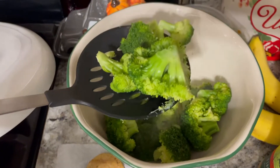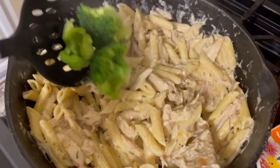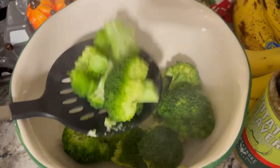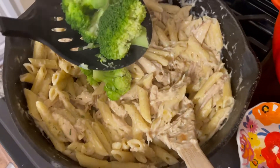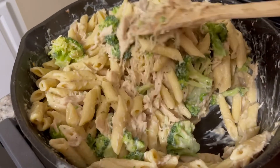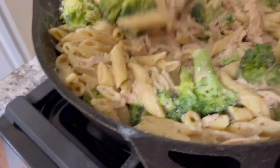Our broccoli is all cooked and steamed — we're just going to drain that and add it to the pasta. Like I said, this is a quick meal; you can make it in less than 30 minutes and it tastes so good start to finish.